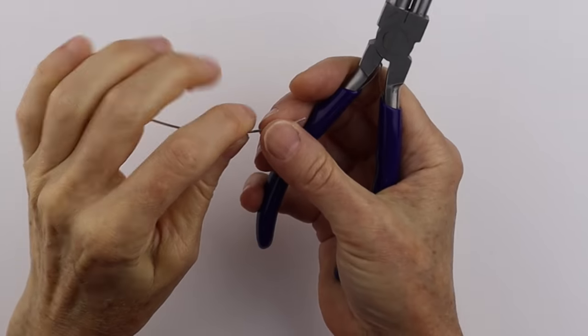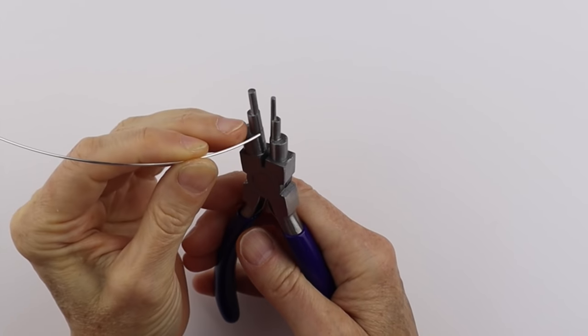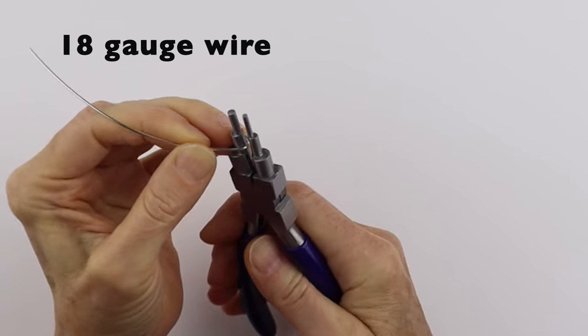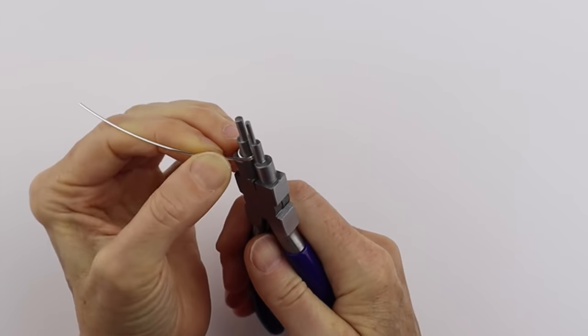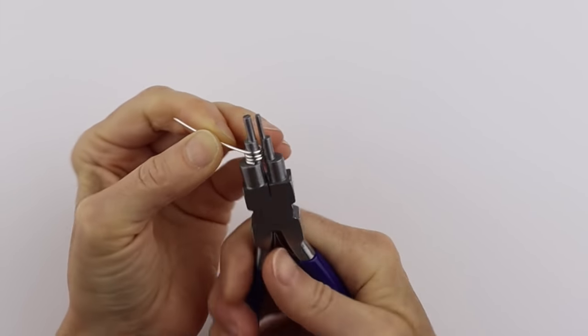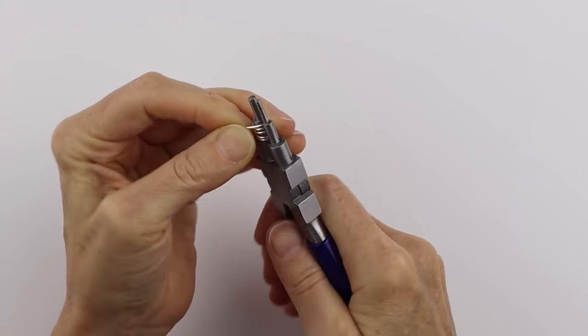I'm going to start by making simple jump rings. I'll use the 5mm size — just put your wire in there and turn it around and around to make a bunch of 5mm jump rings. It's very easy; just flick your wrist around and push it around.